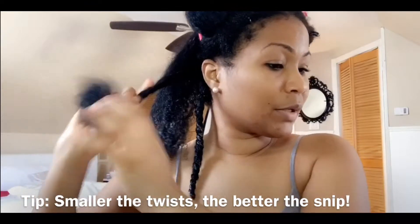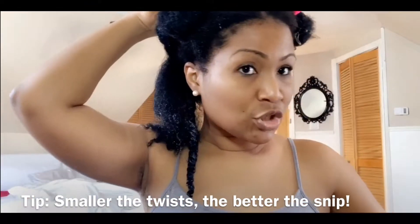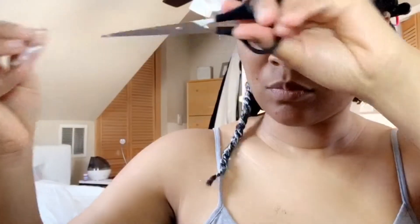I'm going to take the ends wherever it feels skinny and clip it. I clipped about a half inch from this specific twist. Each twist I might have to clip more or less based on how it feels. The smaller you make the twist the better, because you'll get a better surface area to work with.